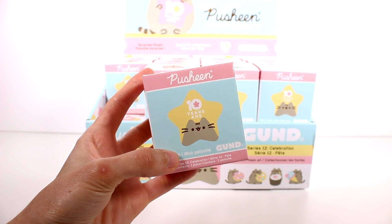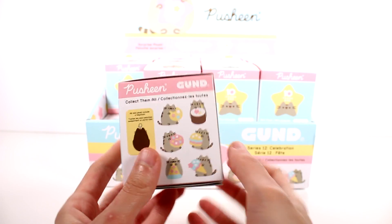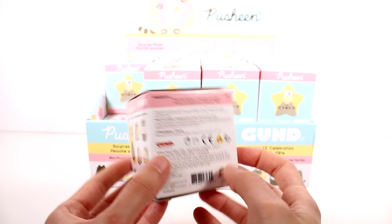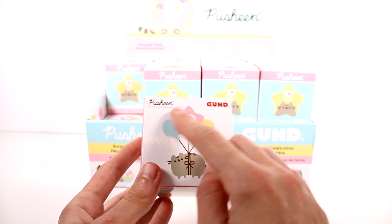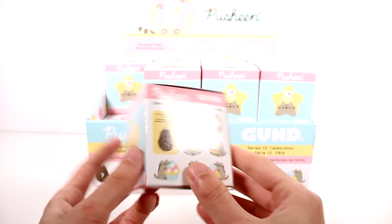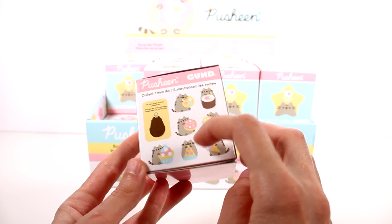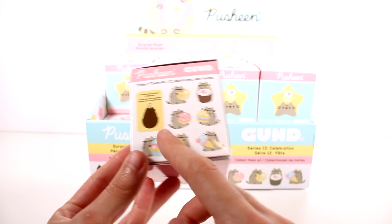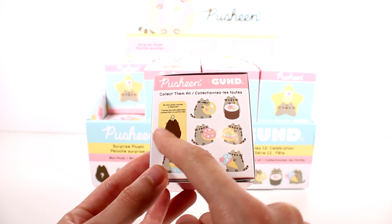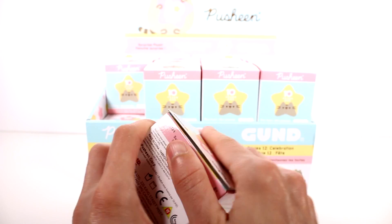We are going to be opening up this entire case today, and this is what the box looks like. Ten years — so Pusheen's been around ten years. We have this cute little balloon and Pusheen design at the top, and here on this side we can see the ones we can collect. It looks like sushi, cookie, donut, burger, cupcake, pizza, and ice cream, and then this one kind of looks like she might be in an eggshell or something. It's the same thing on the other side, but let's go ahead and open this up.